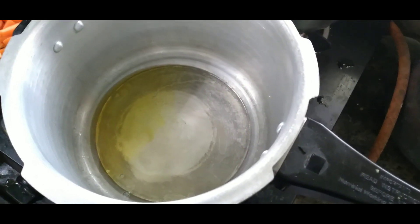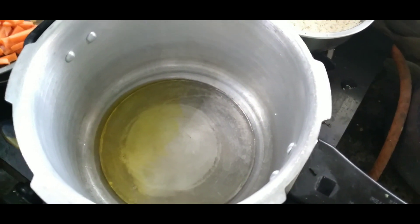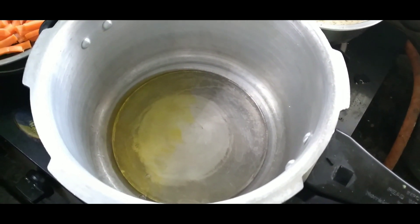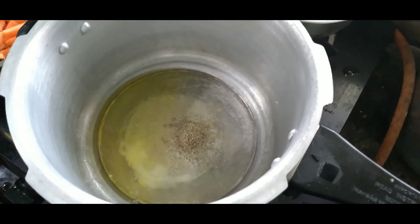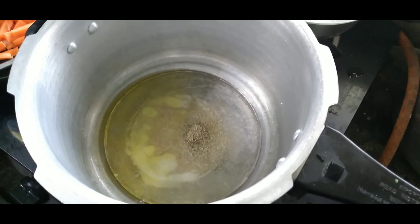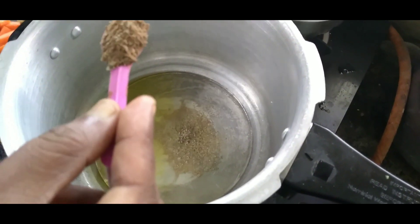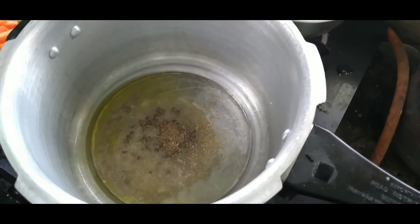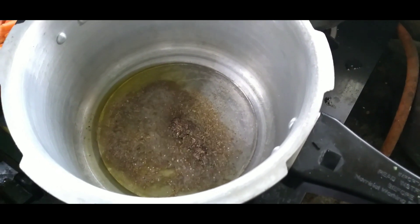We put some more rice in the cooker. Now put the lid on the pot.